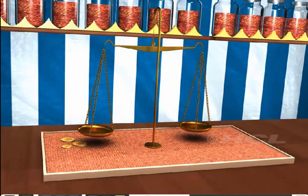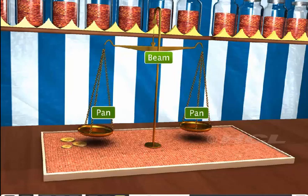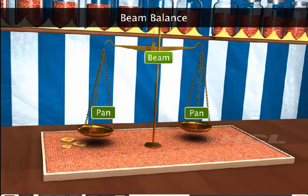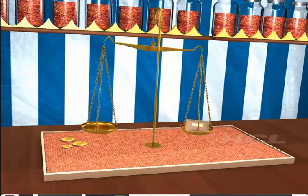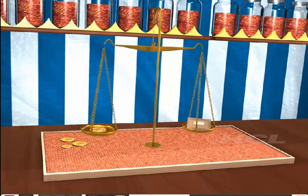This is a type of balance used for measuring mass. It has two pans attached to a beam, and so it is called a beam balance. In a beam balance, we measure the mass of an object by balancing it with known weights.